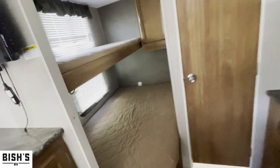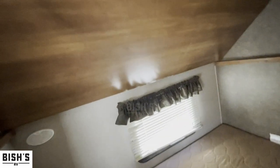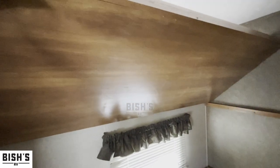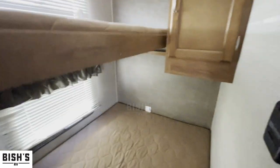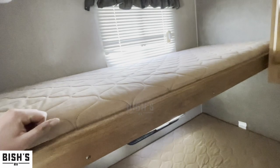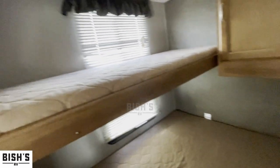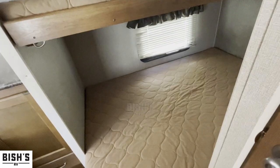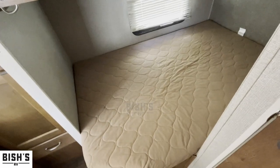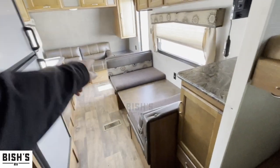Making our way back to the bathroom area — back here you've got the flip-top bunk. If you don't want it, you can lock it up in this position, or set it down. What I would use this for is storage: take the mat out, stick some totes up there, and you've got plenty more storage.